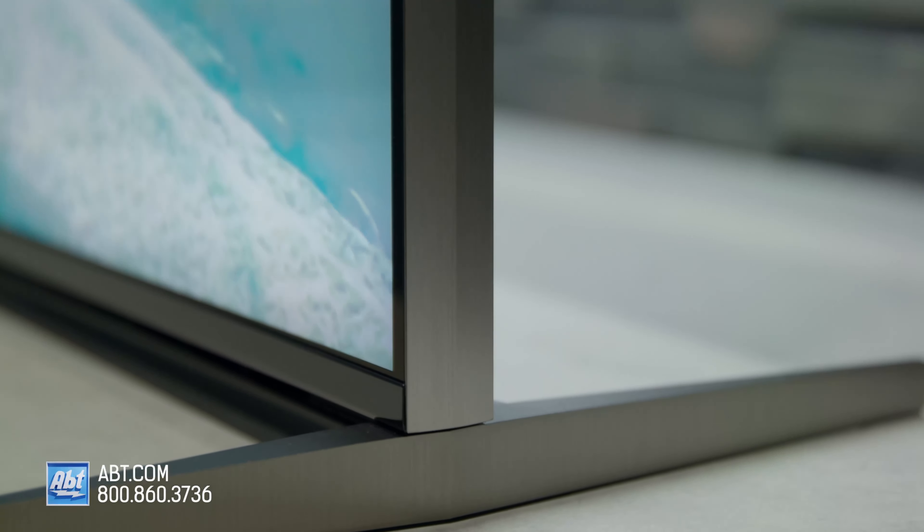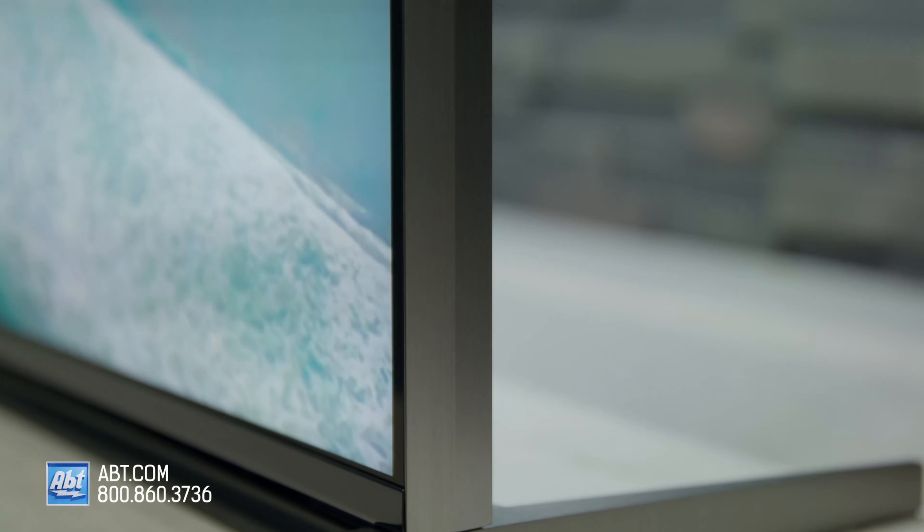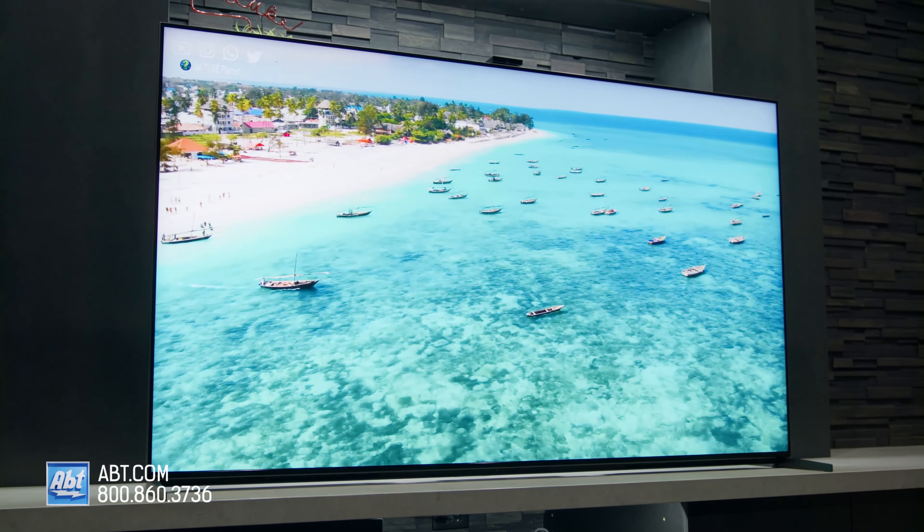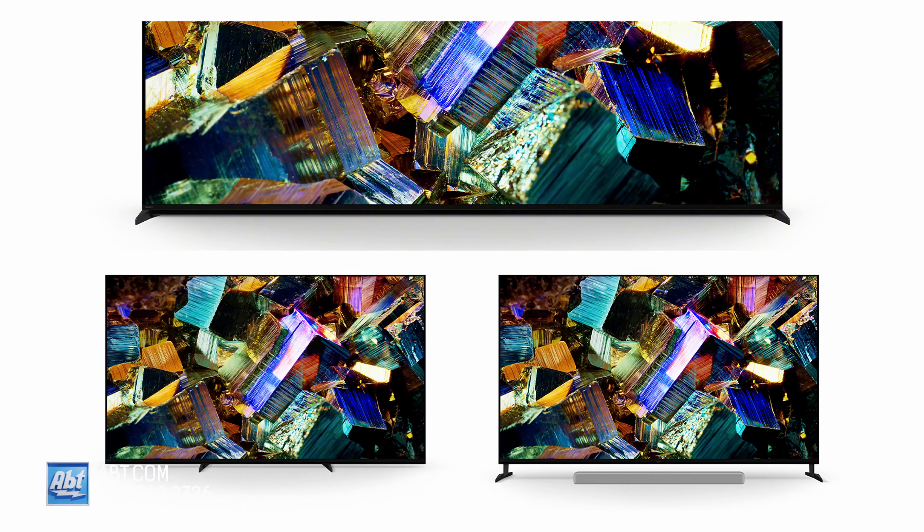The design of the Z9K is similar to what we've seen on the Z series in the past. There's a thin metal bezel surrounding the edges and the rest is pretty much all screen. The pedestal can be arranged in three different positions: low profile, wide, and narrow — and there's a wide setup that can accommodate a soundbar.